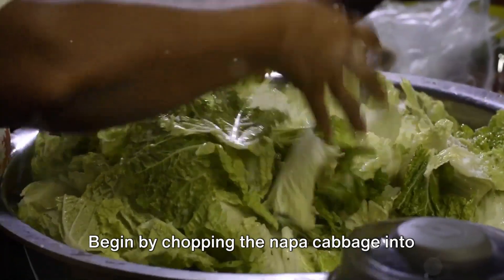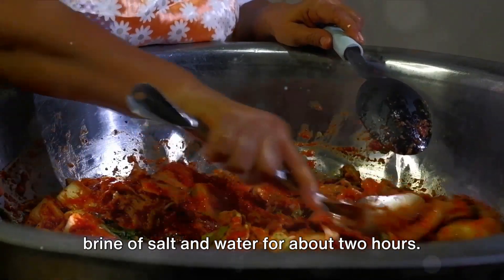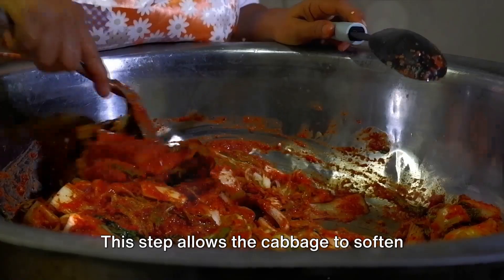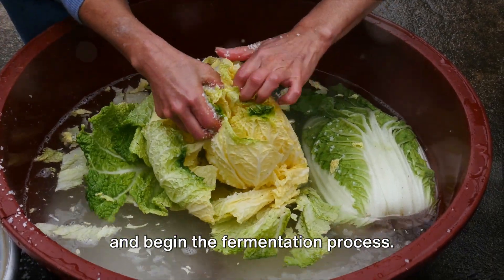Begin by chopping the Napa cabbage into bite-sized pieces and soaking them in a brine of salt and water for about two hours. This step allows the cabbage to soften and begin the fermentation process.